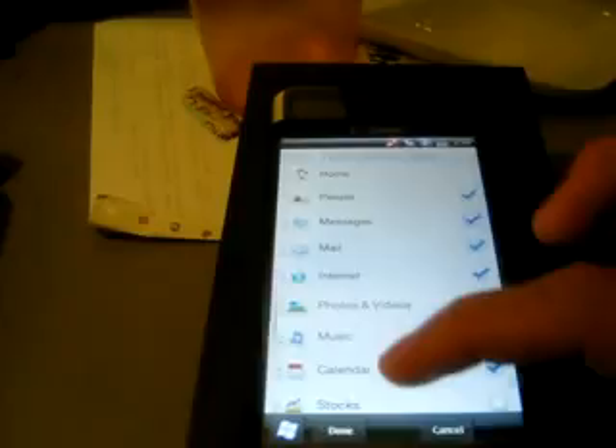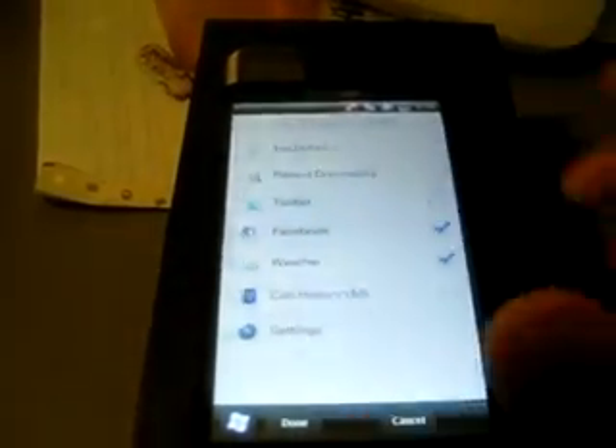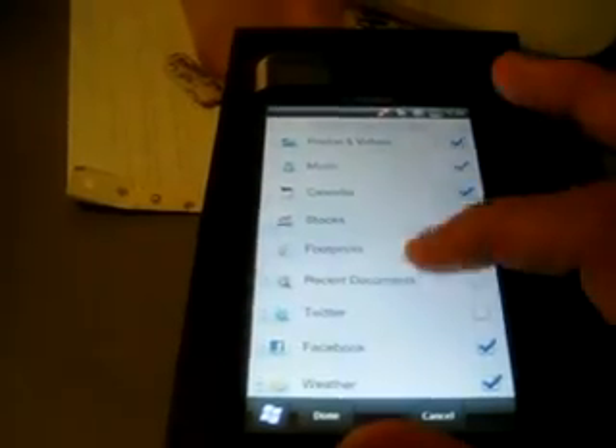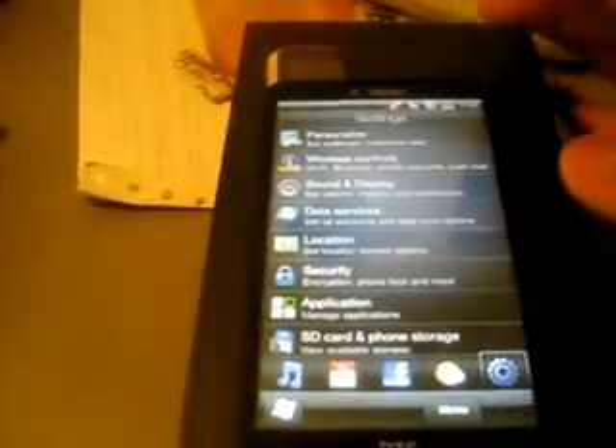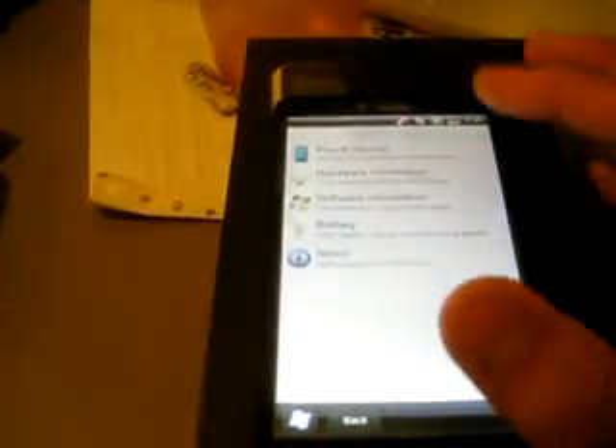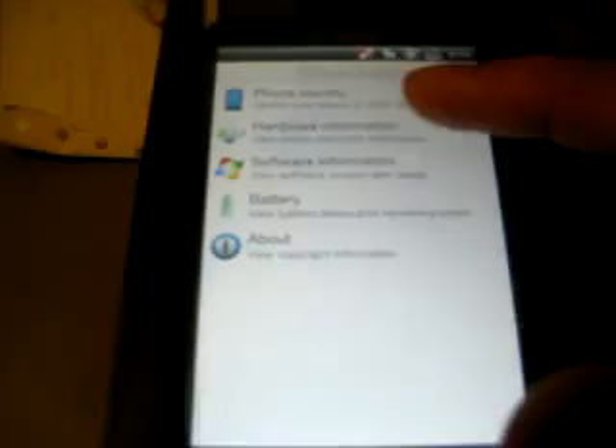Under Personalize, you can customize those home screen tabs — right here you can add or get rid of any tabs you don't like. Everything is a lot more colorful than it originally was.